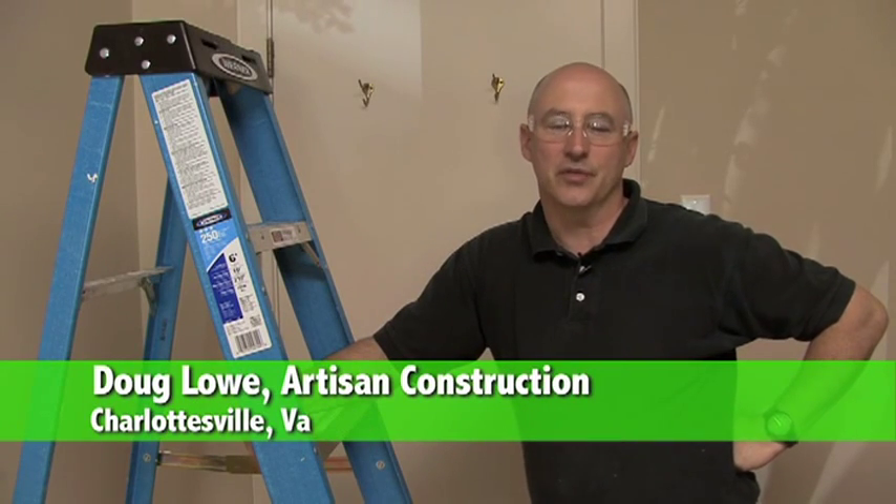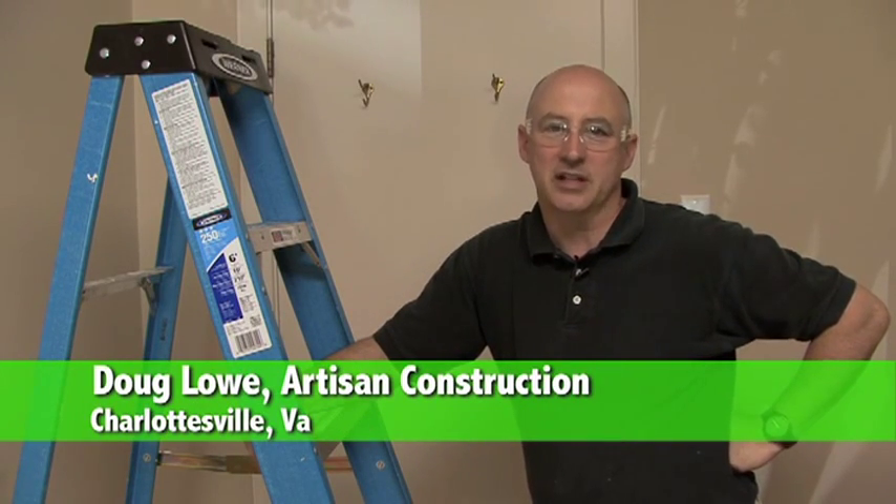Doug Lowe with Artisan Construction in Charlottesville, Virginia. Today we're going to talk about insulating your attic.